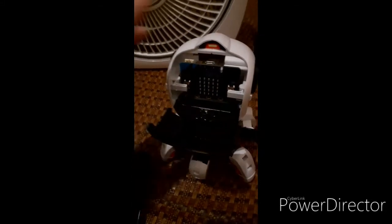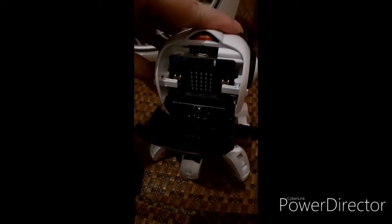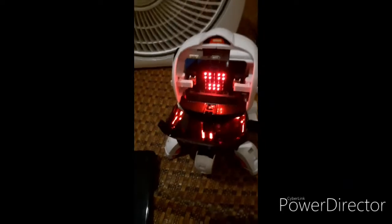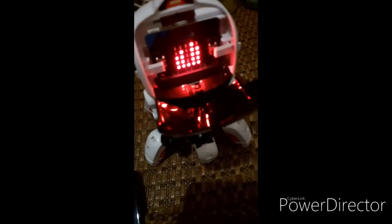For the basic mode, you have to start up the system. Then you press the A and B button. Then turn it into the pairing mode. Then you press the reset button. It will look like this. Then the pairing mode is already started.